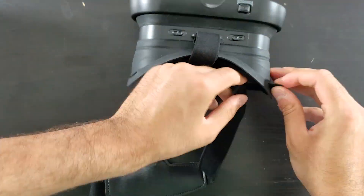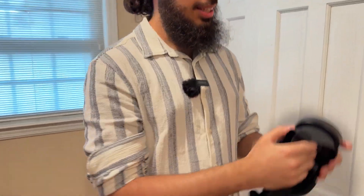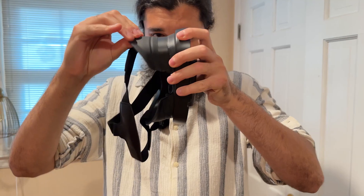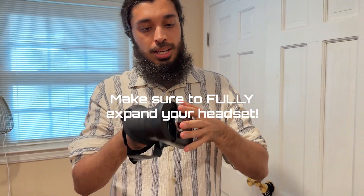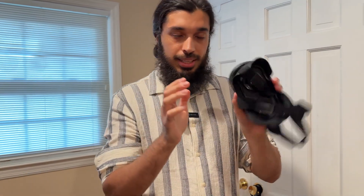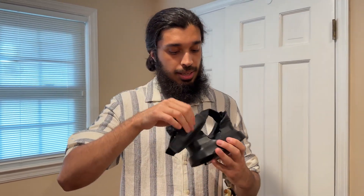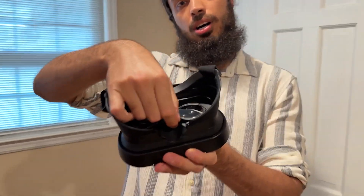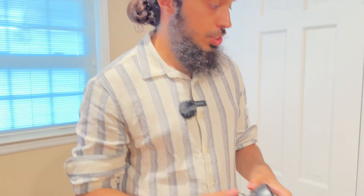So the first thing is when you get your headset, you need to put these straps on like I already have. One of the keys is you want to make sure to fully expand out the headset, because once you put your phone in the front piece, if it's not fully expanded like this, you'll get a bit of double vision. So you want to make sure it's fully expanded. You also want to take off the lens protectors that might have come on it. But that's pretty much it for the headset.